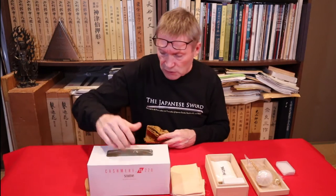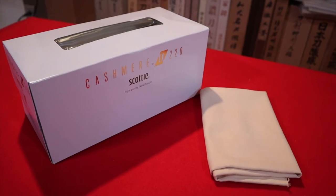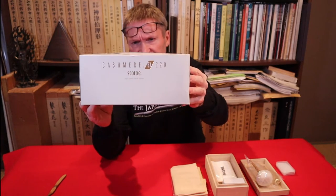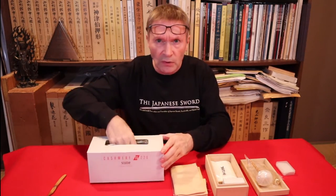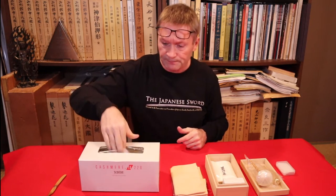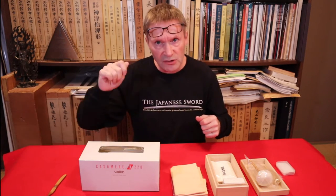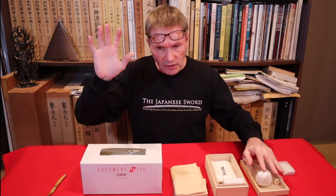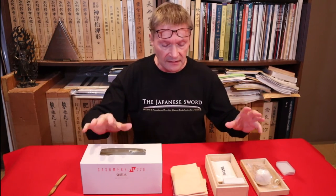You can also use tissues — make sure they don't have any additives and are plain tissues. The preferred brand in Japan is Cashmere 220 Scotty — this is my own personal recommendation that I use. The good thing about tissues is when you remove the oil you can throw them away straight away, use them once and discard them, so everything stays clean. Most of the problem with sword care is not keeping your tools and cloths clean.